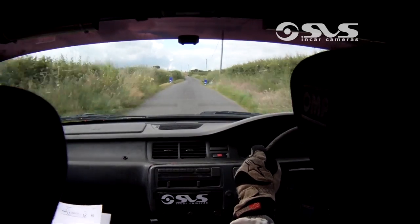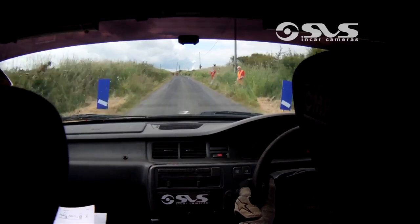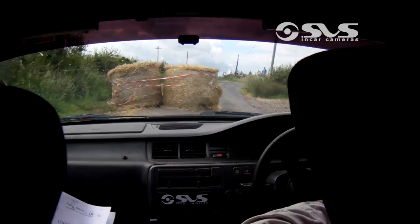150 up to chicane, right entry, three bales — keep the push on. Until you see you can. And flat three left out of it.